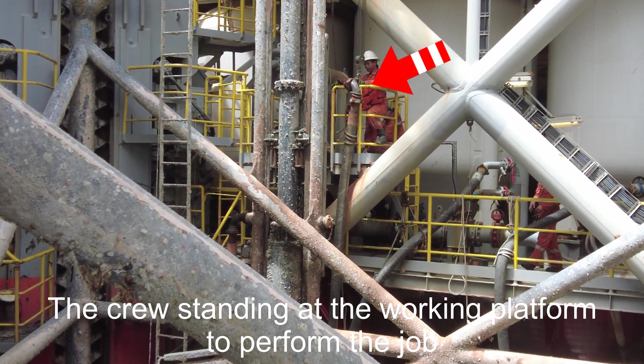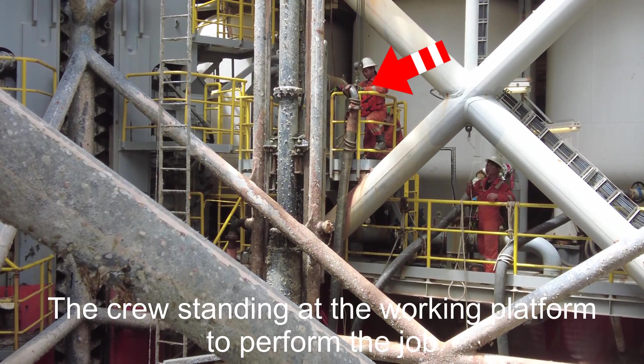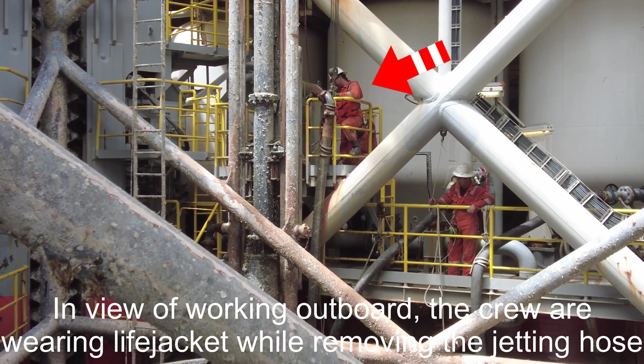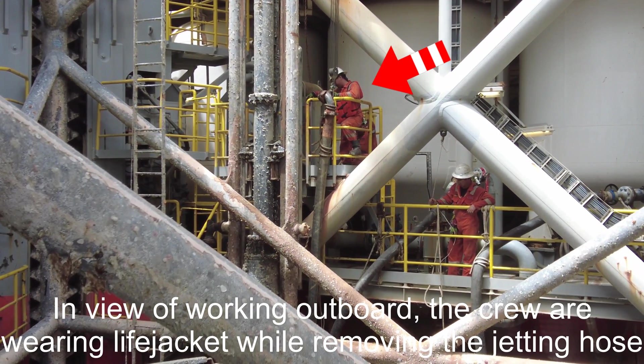The crew are standing at the working platform to perform the job. The crew are wearing life jackets while removing the jetting hose.